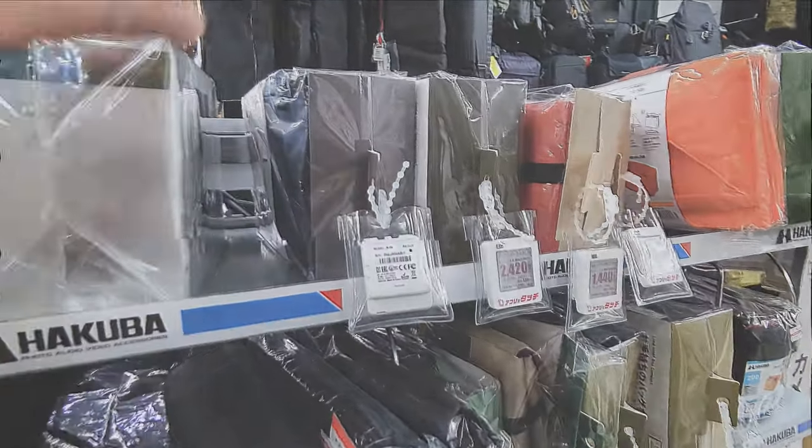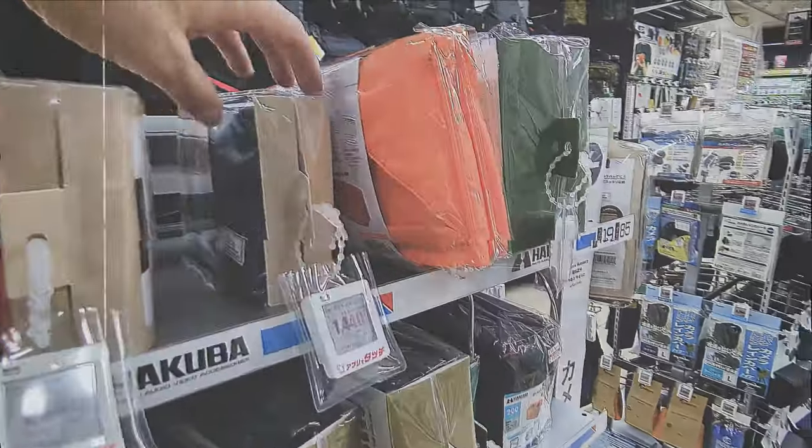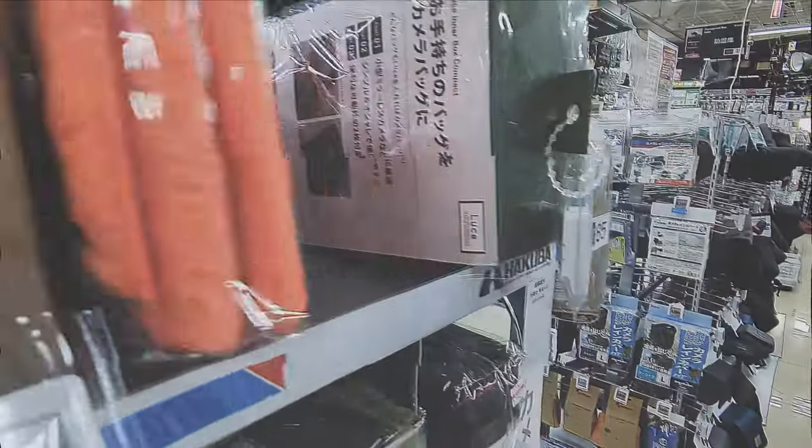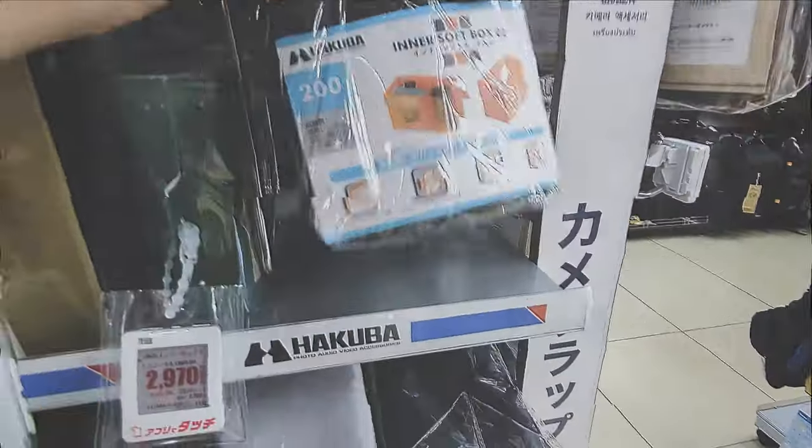I went to a local store and saw about a dozen different inserts. I think I'm going to get a little taller one for the backpack. Everything seems to be organizing and protecting really well. I hope this sparks a solution for you if you're looking for ideas about how to carry stuff differently, protect things differently, and just level up. Thanks for dropping by — hope to see you again soon.